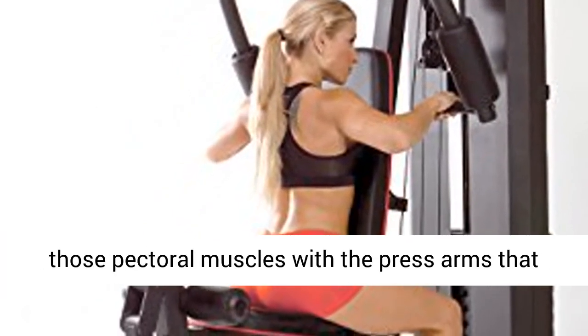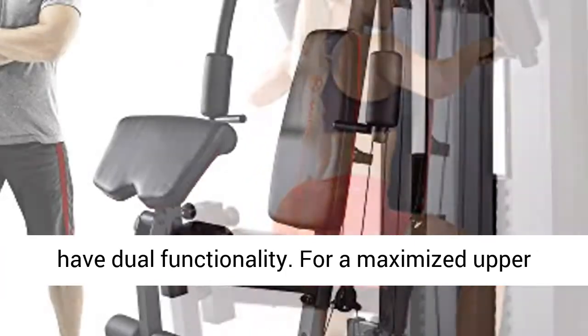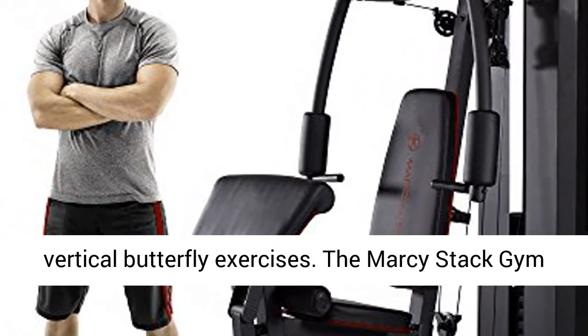Work on those pectoral muscles with the press arms that have dual functionality. For a maximized upper body workout, switch from chest press to vertical butterfly exercises.